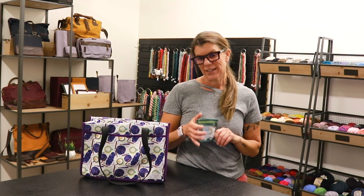Hi, I'm Laura from Jimmy Beans, and today we're going to be reviewing the brand new Della Q and Chicken Boots collaboration.